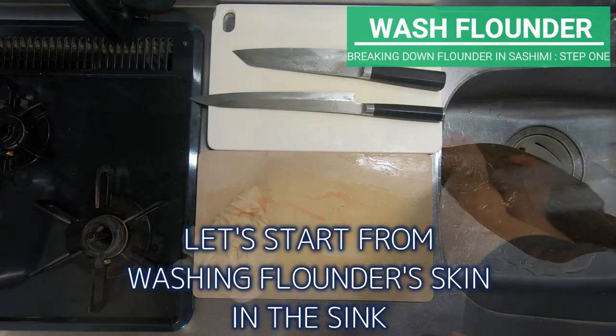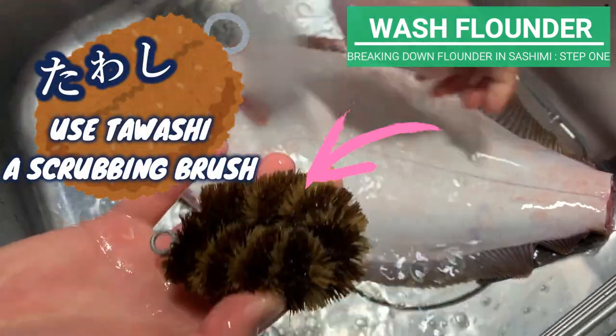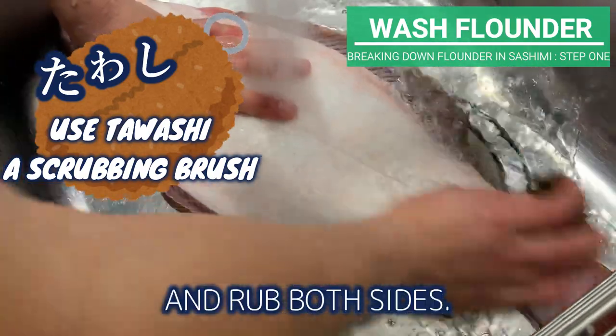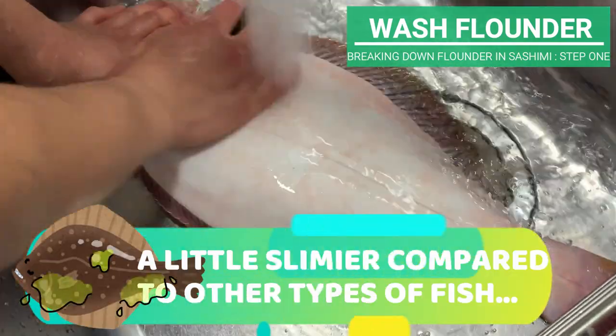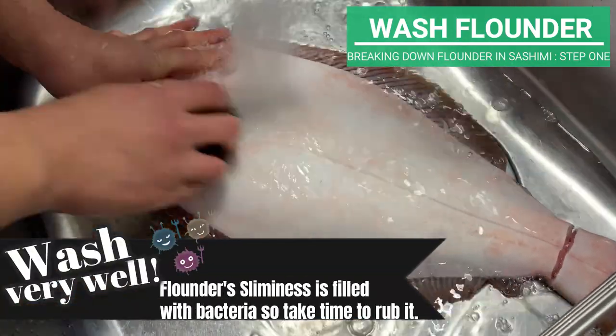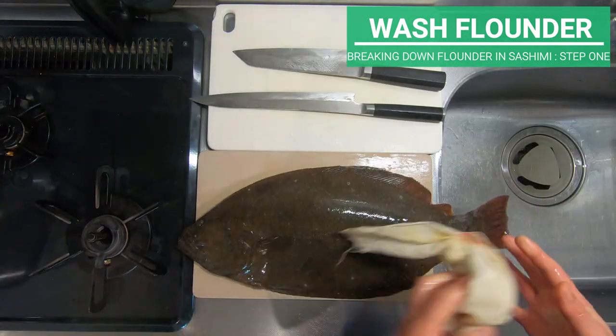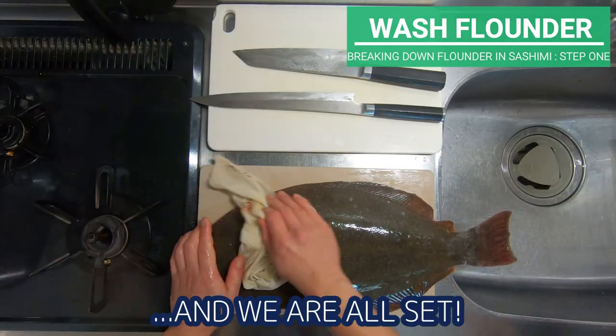Let's start by washing the flounder's skin in the sink. Use Kawashi, a scrubbing brush, and rub both sides. Flounder is a little slimier compared to other types of fish, and this sliminess is filled with bacteria. Take your time and scrub it away. Now wipe off the water and we are all set.